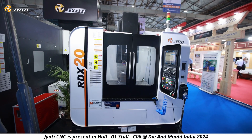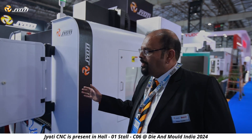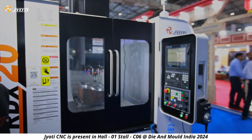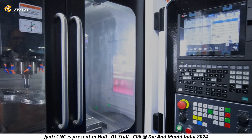The next machine is the most popular in the Jyoti stable — we call it the RDX series. It's basically an 800 by 510 by 510. This machine has been displayed with a Mitsubishi controller, though the Siemens controller is more popular on this range. This is an 820 by 510 by 510 with an 8,000 rpm spindle.